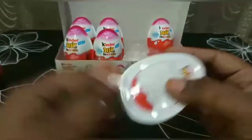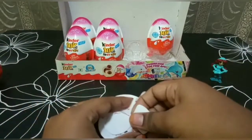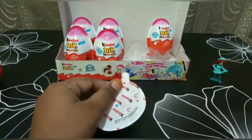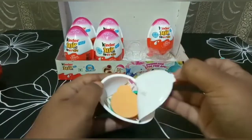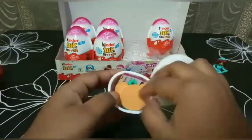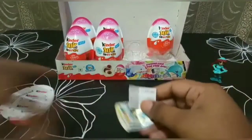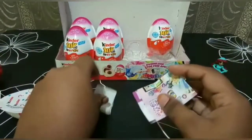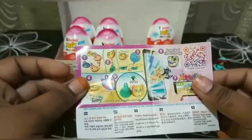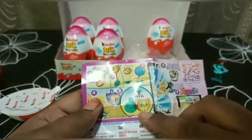This side contains the sweet. Oh wow, I think it's a keychain! First let us see the checklist — there are some stickers given with it.